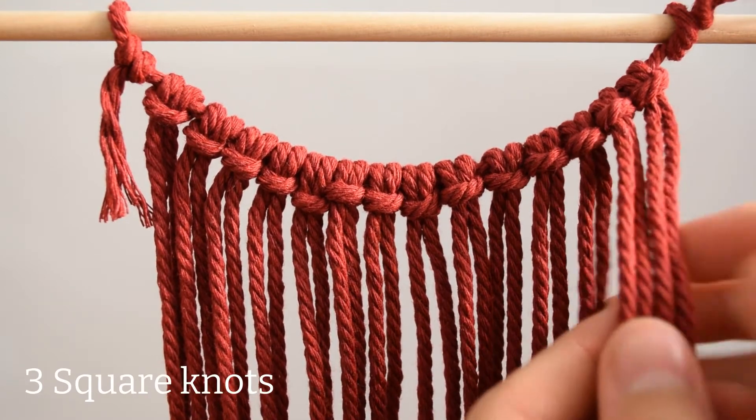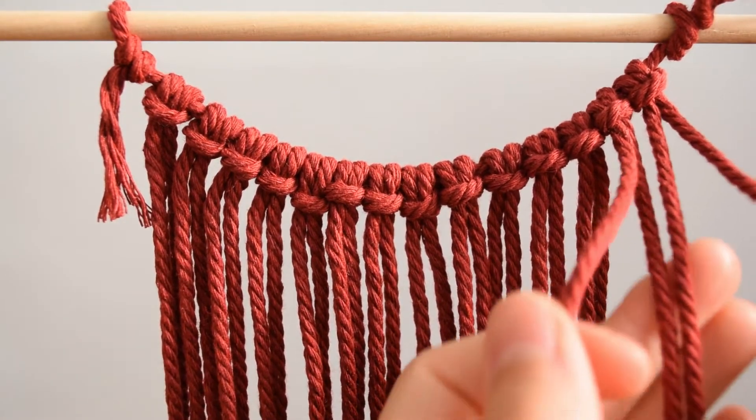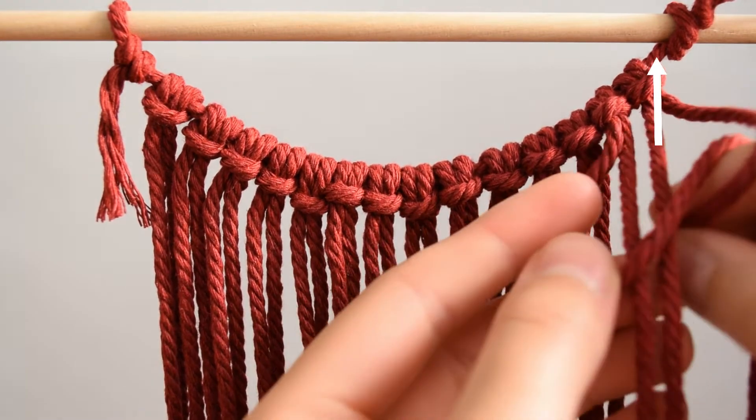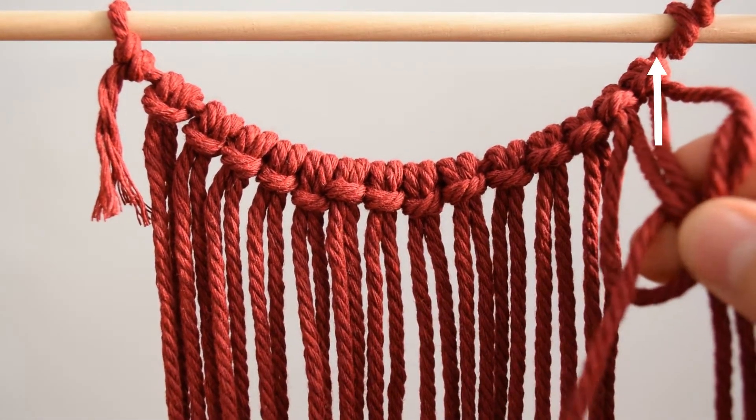Starting from the right, take the first four cords and make three square knots. To see how to make square knots, you can click on the link at the top of the screen to watch a video explaining this type of knot.